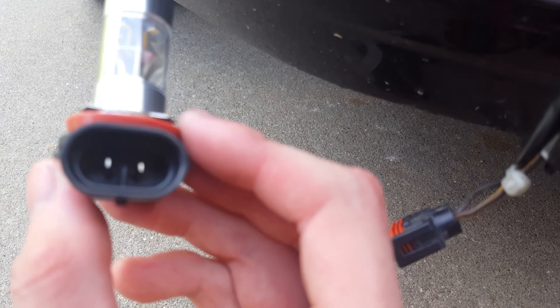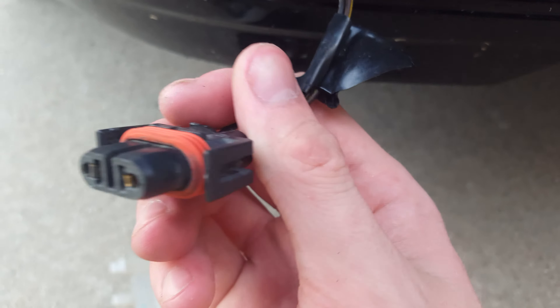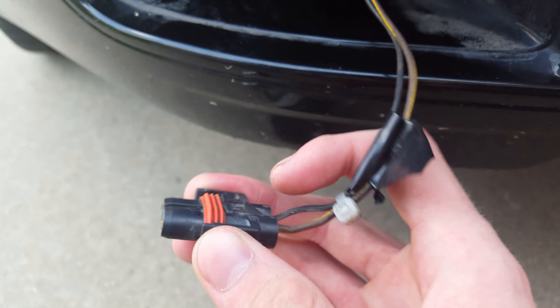That's when you get the light bulb off. Here's my new one — LED. There's a little tongue right between the two pins. Basically you want to line it up with the wiring harness, match it up and it'll just slide right in. It should have two clicks of the little tabs locking in place.